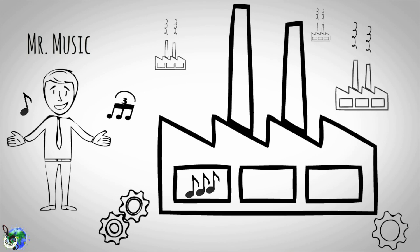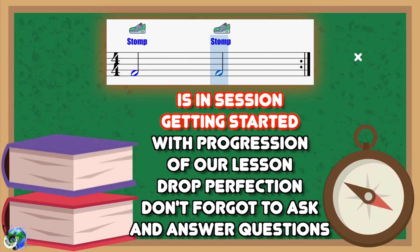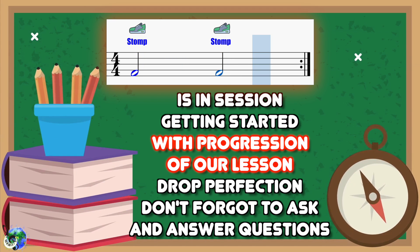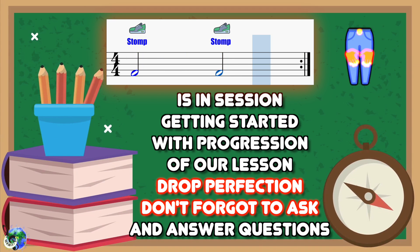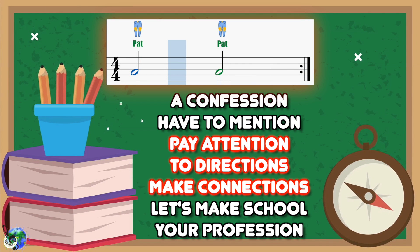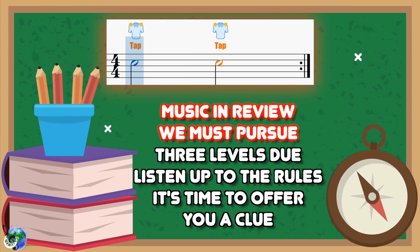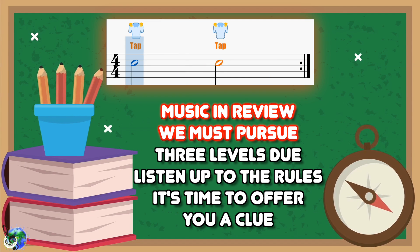Dance around and do not stop. Music making you must do, cause hey, it's back to school. Is in session, getting started with progression of our lesson. Drop perfection. Don't forget to ask and answer questions. A confession, have to mention, pay attention to directions. Make connections. Let's make school your profession. Music in review we must pursue.